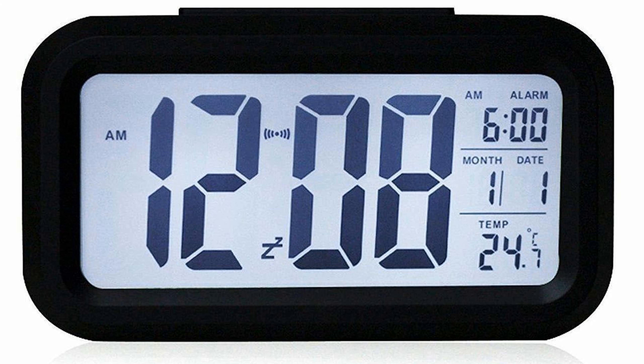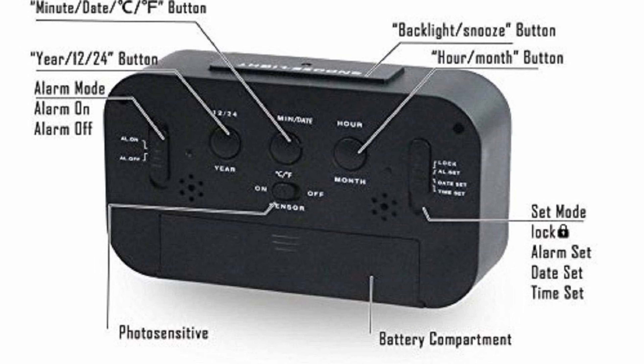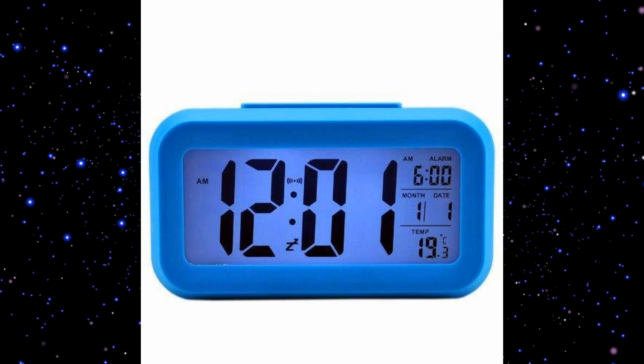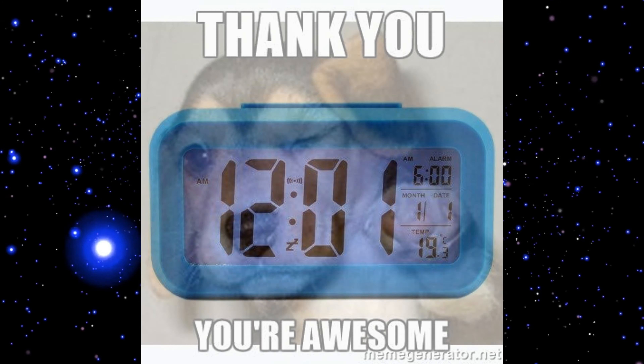If you want, this can be a very good gift — and a very useful gift too. Now I will set the temperature and date following the instructions manual. So this is our watch.